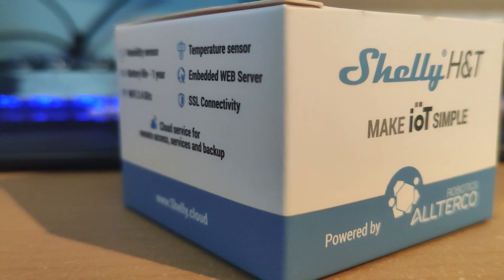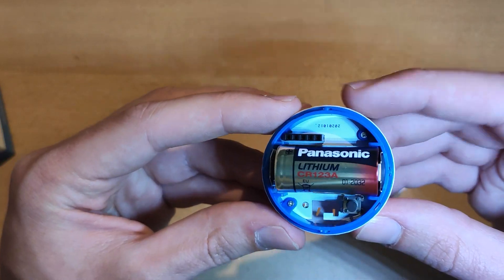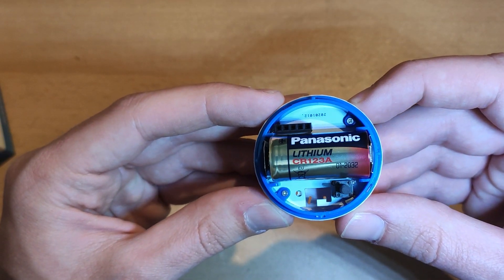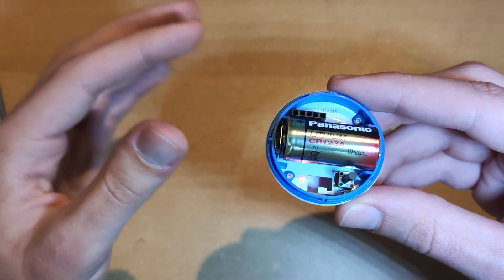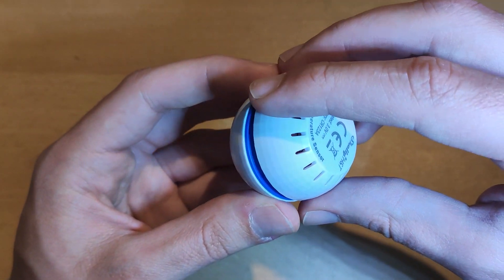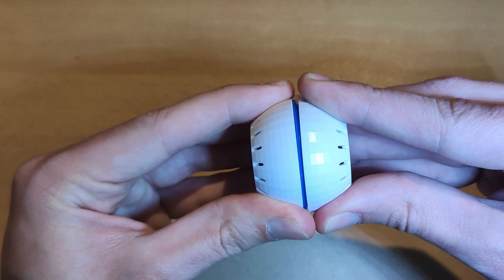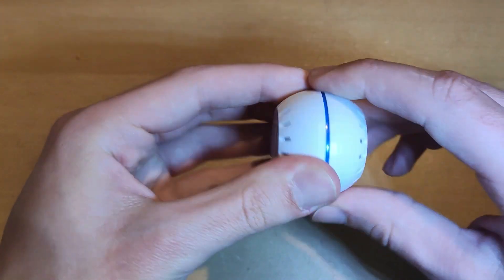Let's go through the setup process. When we talk about plug-and-play solutions, ideally once you get the device out of the box it should do all the installation and setup things automatically and start working. Of course this is not the case for devices today. The same goes for the Shelly H&T, where we need to install the CR123A battery, install the Shelly mobile app, configure the Wi-Fi connection and configure actions to run. All together, we are pretty close to the ideal plug-and-play solution, I would say.